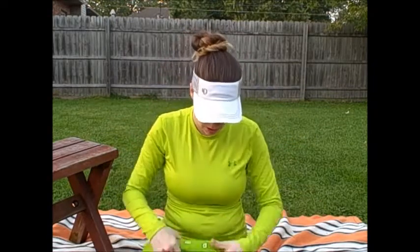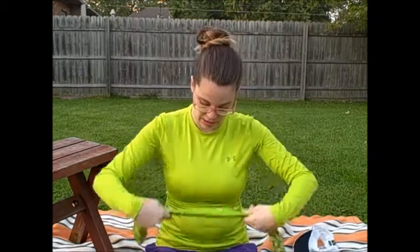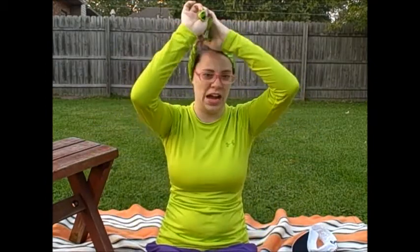Another thing to consider: with the buff, another way you could wear it is as a headband. It's nice in the cold months because you can wear it as a headband and when it gets cold, pull it over your ears. And something like a bandana can be stylish too — using that knot to keep the hair off your face. It looks cute, and it's not a bad thing to look cute on the trail.